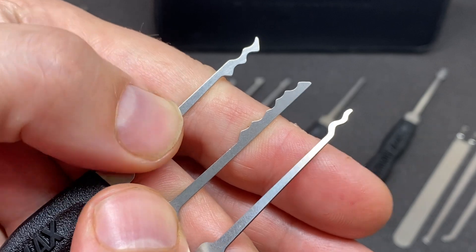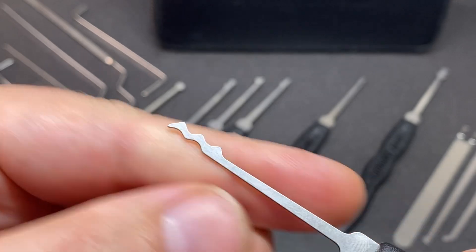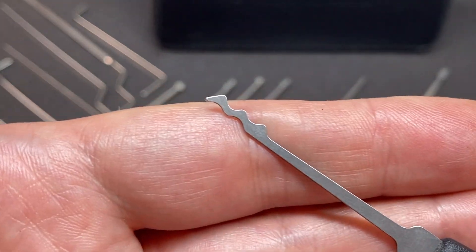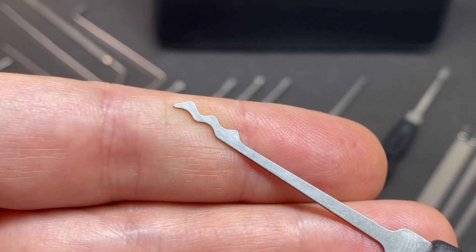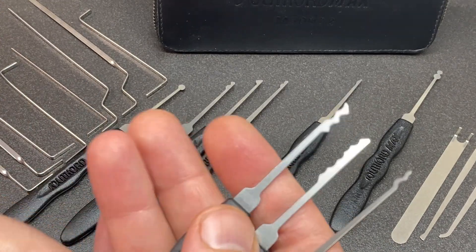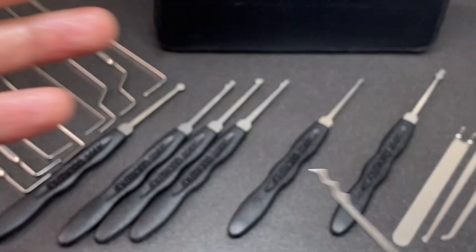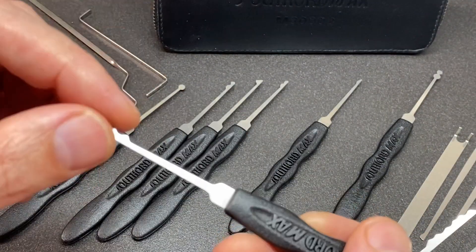We have three rakes in this kit: a snake rake, a classic city rake or L rake, and a triple peak rake. You might notice it's got extra material here — this is because it's designed for zipping locks. This is a kinetic rake, but you can use it as a smaller, spaced, small wavelength triple peak rake. What's noticeably absent in this set, of course, is there is no Bogota style triple peak, double peak, or any other style Bogota picks, unlike something like the C2010 that Southord do as well — another great kit, but not in max yield steel.